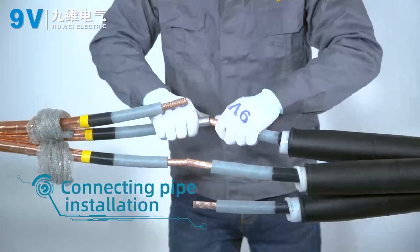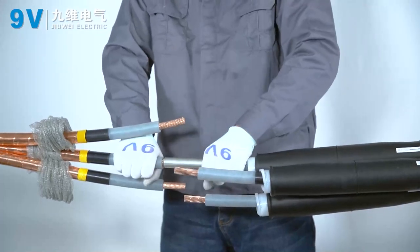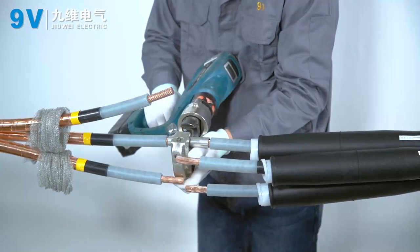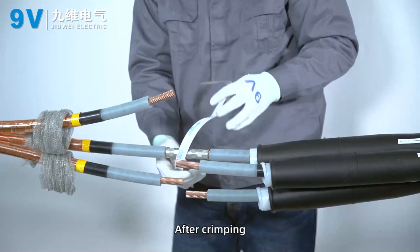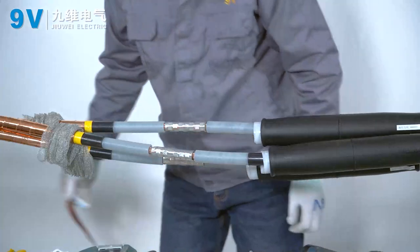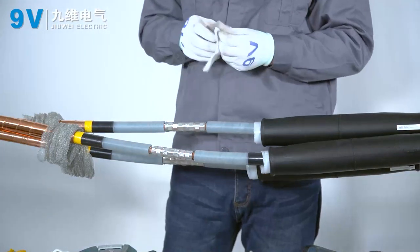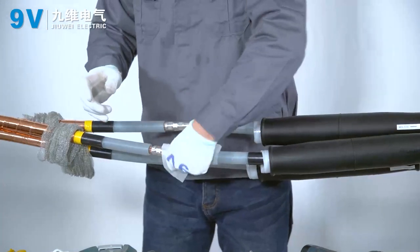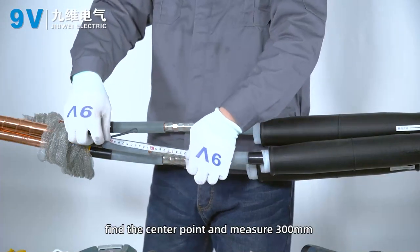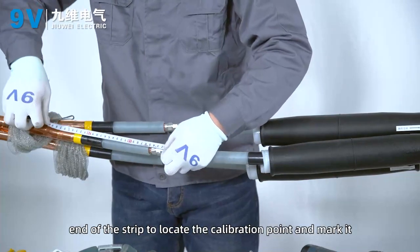Connecting pipe installation. Insert the connecting pipe and press it, crimping from the middle of the connecting pipe outward to both sides. After crimping, file the edges and burrs on the joint pipe and clean it. Measure the dimensions between the insulated ports, find the center point, and measure 300 mm from the center point toward the shorter end of the strip to locate and mark the calibration point.